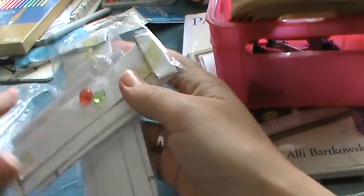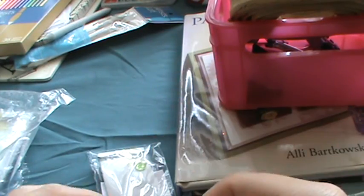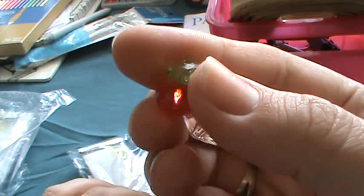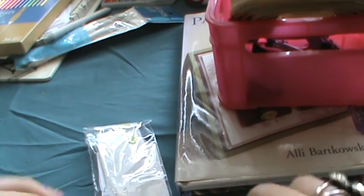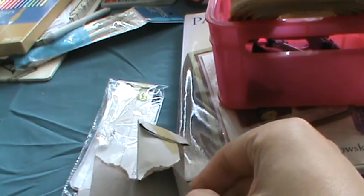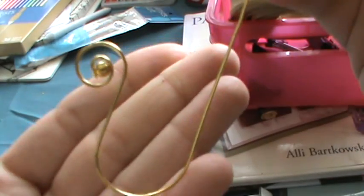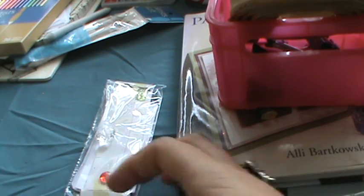Then I grabbed this pack of beads from Oriental Trading Company — they're for making stick pins. They feel like glass but they're plastic. There are Christmas colors and a bunch of different kinds. There are also directions in the pack for how to make something with a head pin and a bead. I was just going to keep the beads, but I'll see what you can make with them.